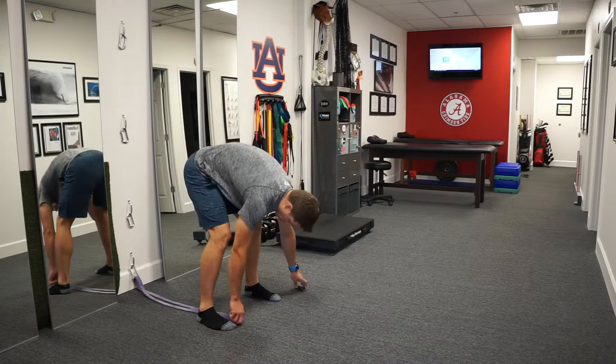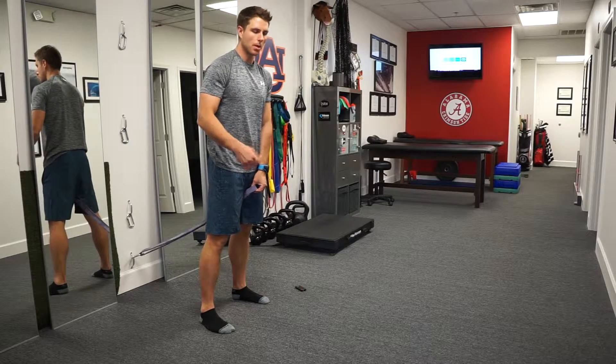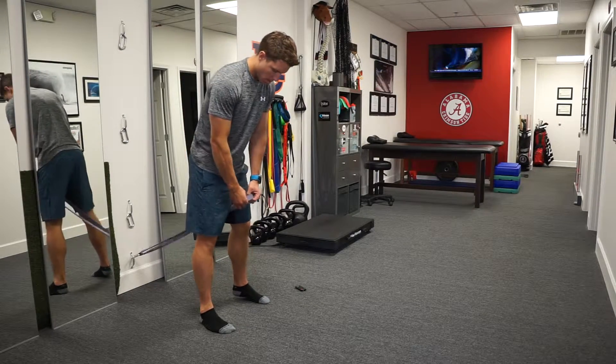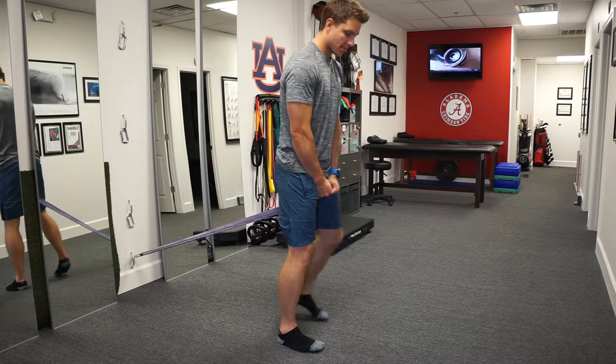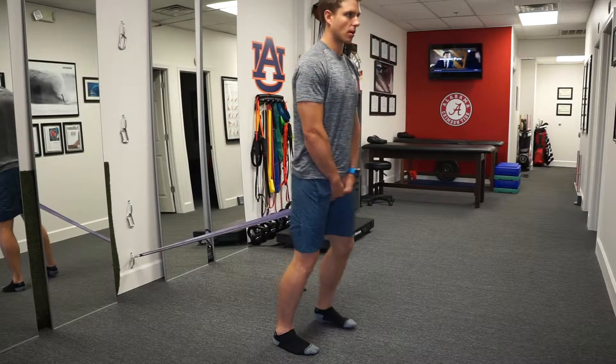Banded pull through. We're going to use a fairly heavy band here — we can use whatever resistance we need, but usually we can jack this up because we're using a big movement. I have a heavy duty band here. I'm going to put it between my legs and walk out so I have a decent amount of tension, but not so much that I'm having to break the hips just to start.